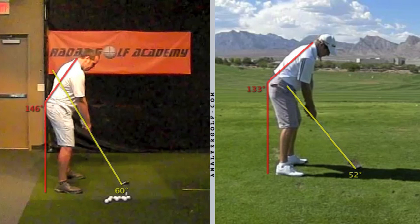I want to first start off with the changes that we made to your posture. The video on the left is before any instruction was given — how you were setting up to the golf ball. We talked extensively about your setup and made some changes. The red line I've drawn represents your spine angle or forward bend, starting at the base of your neck down your back to the edge of your shorts, then straight down vertically. Your forward tilt or spine angle is about 146 degrees.